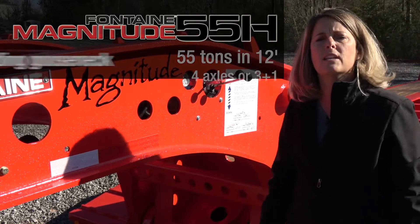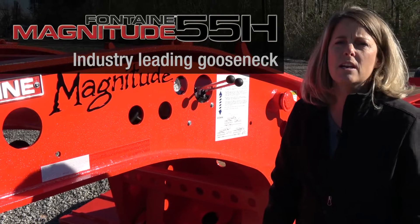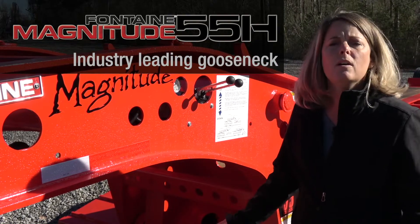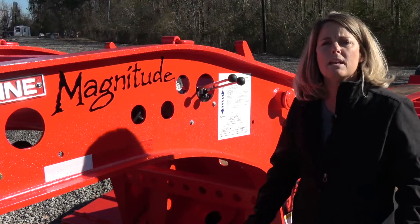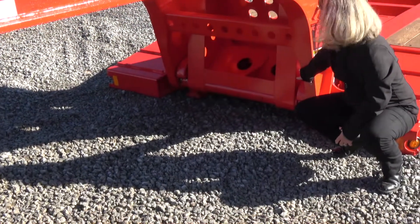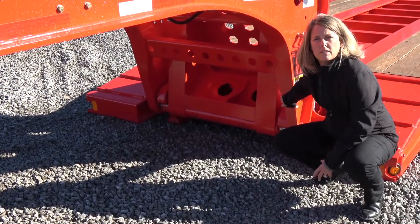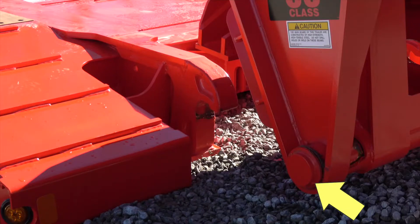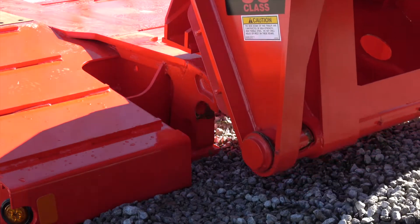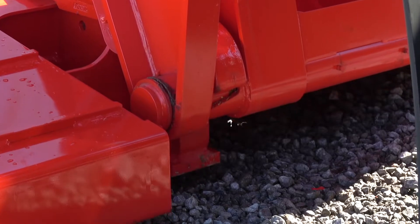The big difference in the Fontaine heavy haul gooseneck and other hydraulic removable goosenecks in the industry is that we use a hook and shaft style. Most people use a traditional pin and plate, so what that means is we have these large main beam hooks, but this will also allow you to unhook and hook on uneven surfaces. As long as you can get the shaft of this gooseneck under these hooks, you'll be able to hook up in any type of conditions, versus that pin and plate where you need to be on a more flat, level surface.